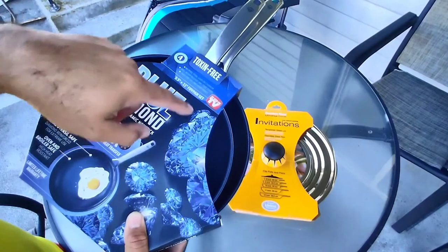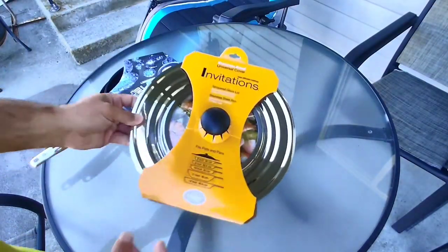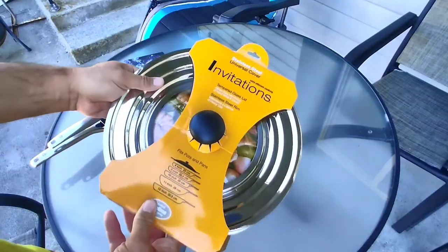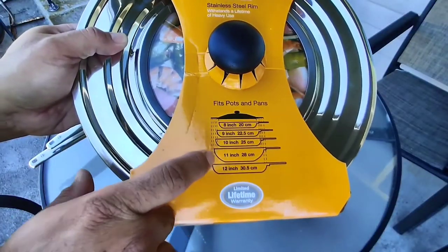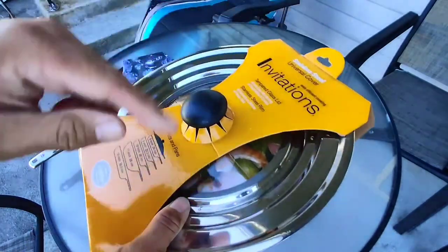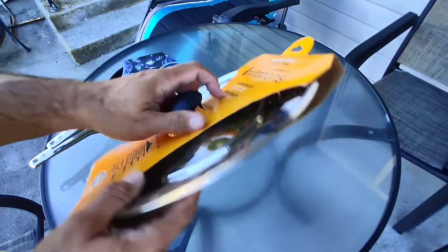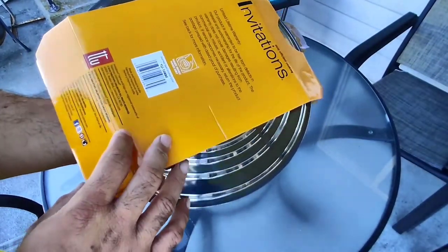I really needed the 9.5 inch pan. And then this one is the universal tempered glass lid — if you have an 8, 9, 10, 11, or 12 inch pan without a lid, this should work for you. It does have a glass center so you can see what's going on inside. Let me go ahead and open this up because I got to get to cooking.